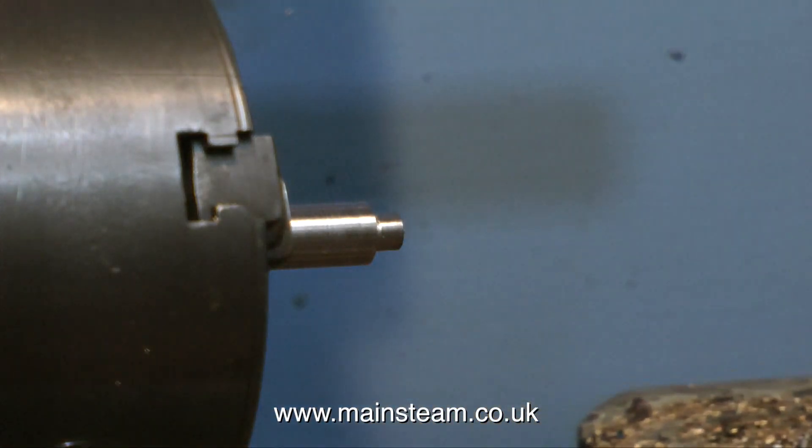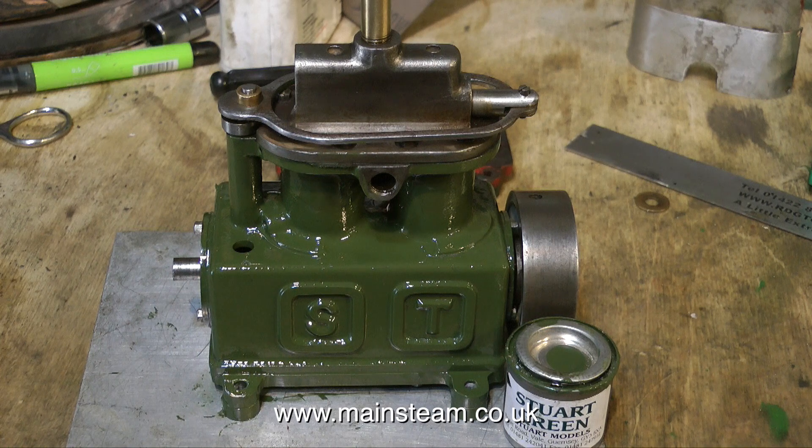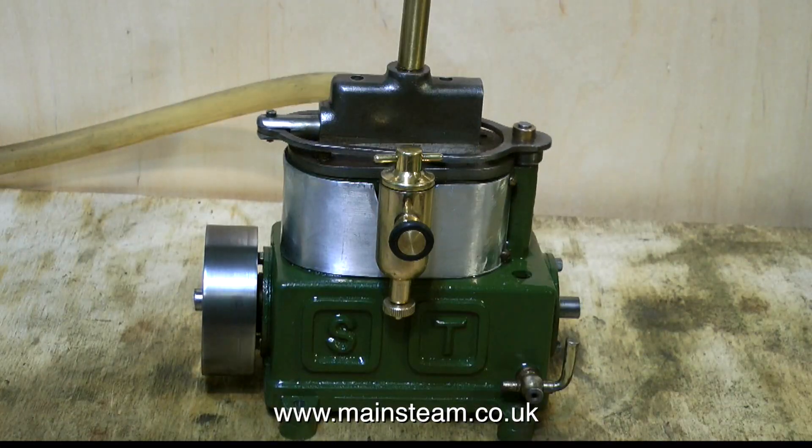Here's one of the bushes almost complete before final parting off. And now you see the bushes pressed into the base plate on the engine itself, which has now been painted in Stuart Models green. Here's a finished engine running quite sweetly. I fitted a replacement lubricator to the engine — the other homemade lubricator was a bit of a mess; this one is quite a nice looking one and works very well. The other lubricator had a drain cock fitted to the bottom of it, and I used this in the crank case to drain the oil.